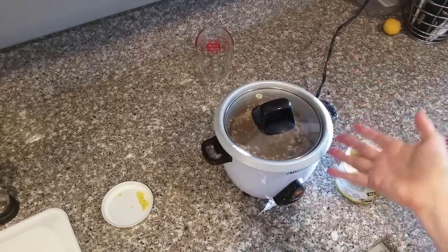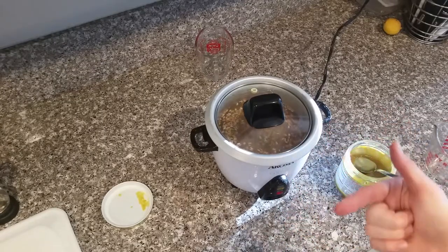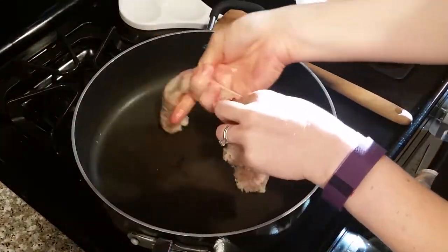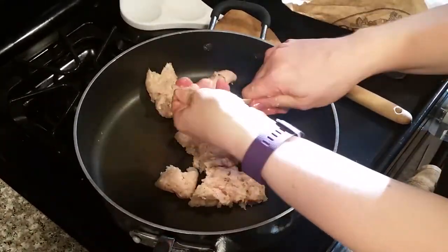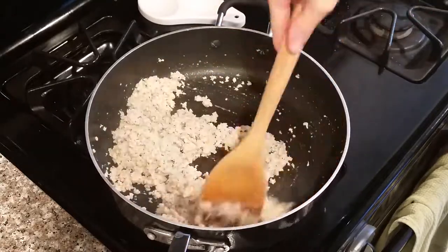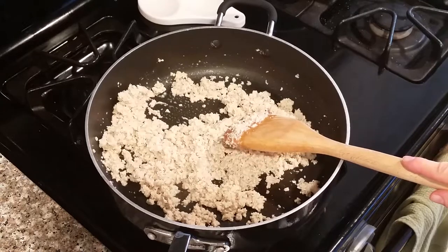I'm using my rice cooker for the farro — it does take a while, so this is definitely the second thing you want to do after getting the acorn squash in the oven. Now we're getting started on the sausage filling. First we cook the sausage on medium heat. Once it's cooked through, transfer it to a dish and then start on the vegetables.